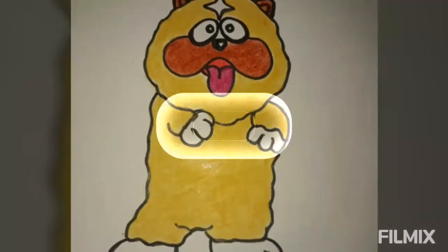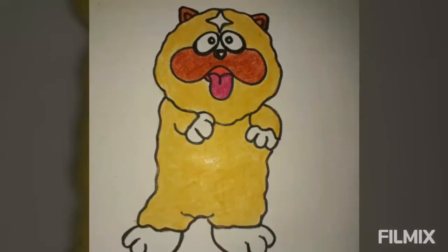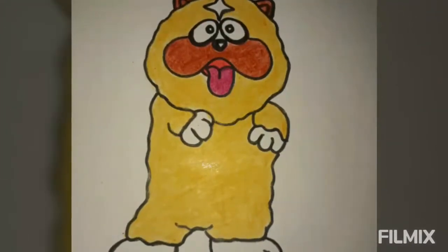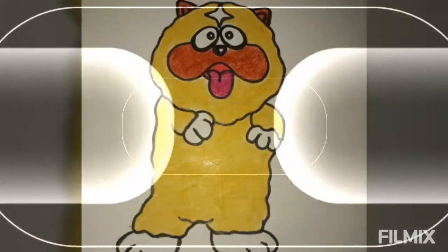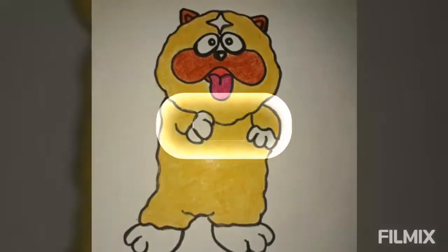Hello kids, today we shall know the diagram of Shishimaru. Shishimaru is a ninja dog living with Kenichi, who came along with Kenzo Hattori and Shinzo Hattori. He likes food a lot.